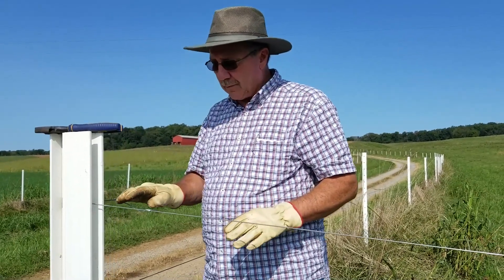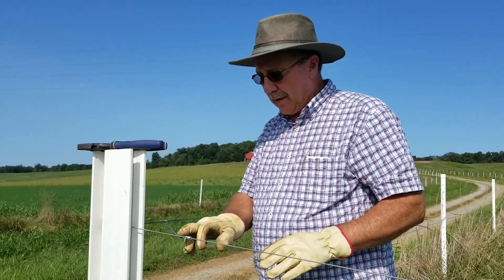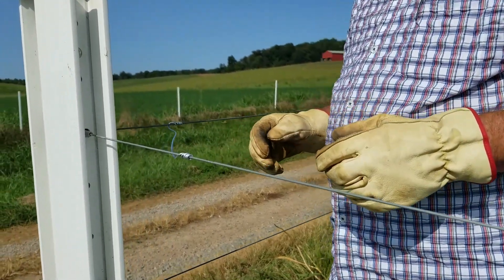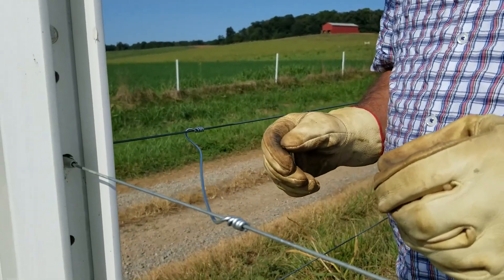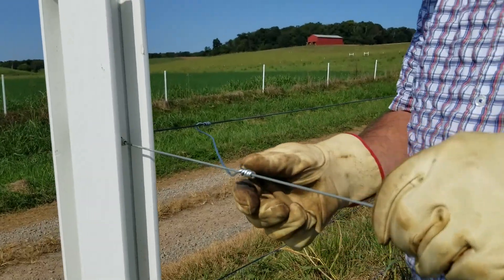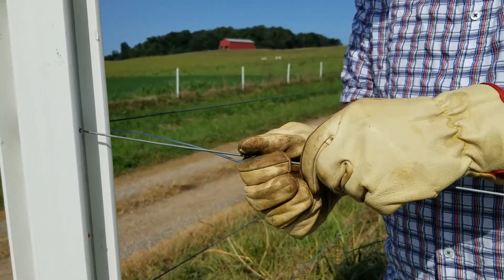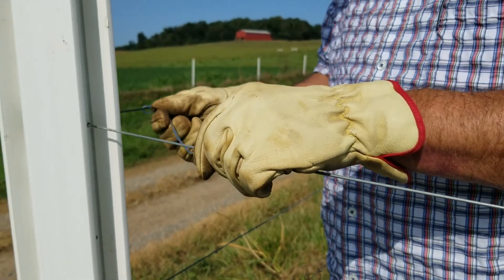The first one I have demonstrated here is where I have hand-tied this high tensile wire. It's a good method to use, but just tying the wire doesn't work on its own. What happens if this wire is loose is you can run it back and forth and you don't have a good connection.